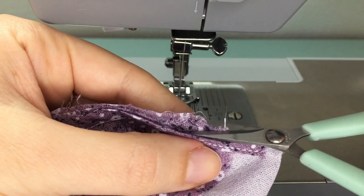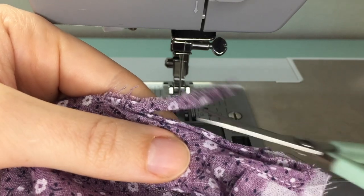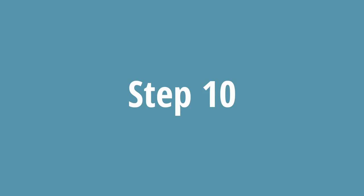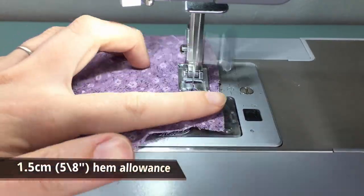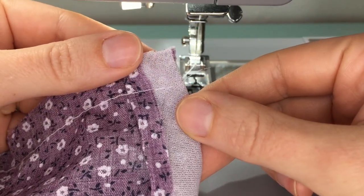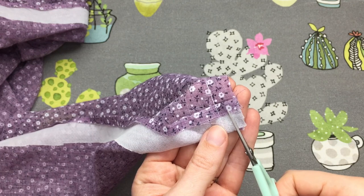Trim away the excess seam allowance close to the stitching. Using a long stitch length, baste your front and back hems by 1.5cm. When basting the back hems, make sure you are folding it towards the wrong side at fold line 2, as you did the top of the button placket. If you're using a heavier weight fabric, you might wish to reduce the bulk by cutting the seam allowance in half at the bottom of the placket.